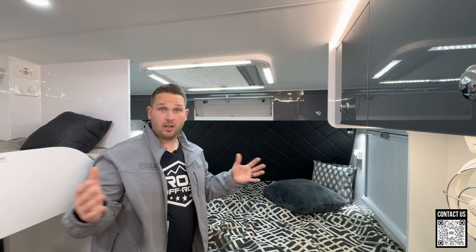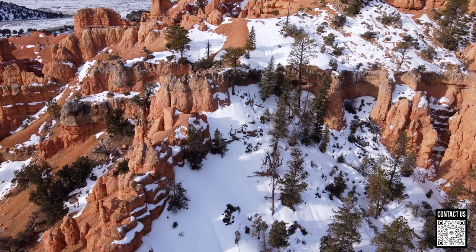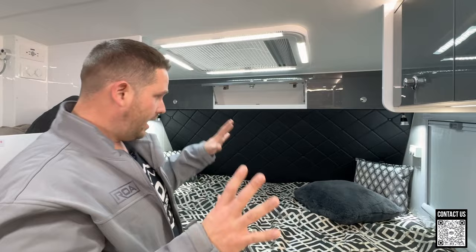Stay tuned — MDC's crew, camera people, and the owner are coming out to the United States in a couple of weeks. We're meeting up in southern Utah and taking a week-long trip through Moab, doing some gnarly off-roading footage. We're going to put these things to the test and I'm going to learn a ton about these trailers.